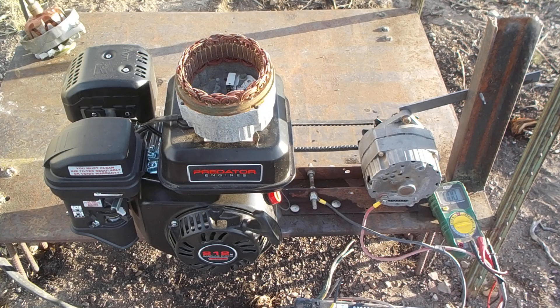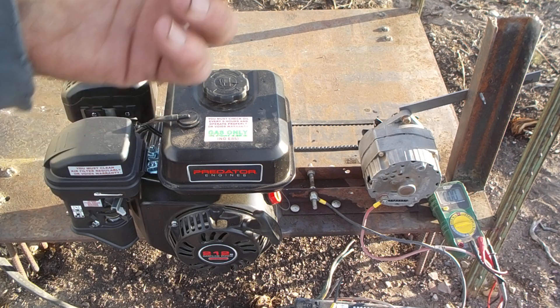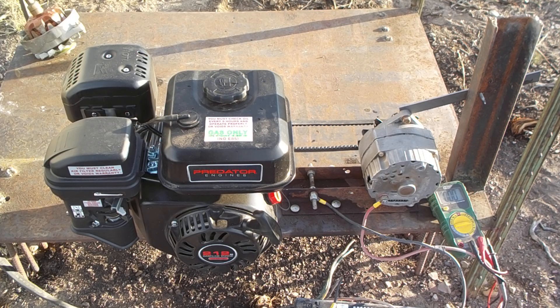Here is a better off-grid power supply. Rather than buying those cheap portable generators like most new off-griders do, this is better for several reasons. One: inexpensive. You've got about a $100 station on your motor and about a $100 alternator.